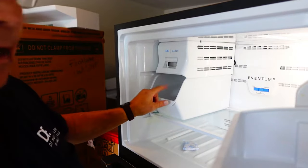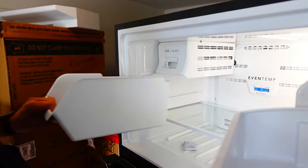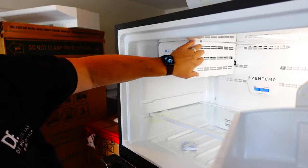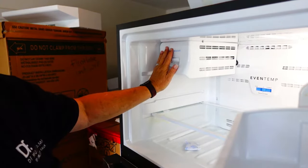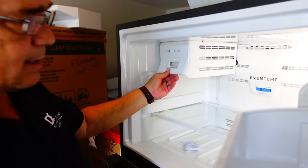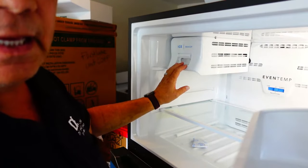First thing we're going to do is take this bucket out — it just slides out, that's not a big deal. Now you'll see this cover right here covering up the ice maker, and you're going to figure out what in the world is going on here, how do I get that out? Well, that's kind of easy as well.